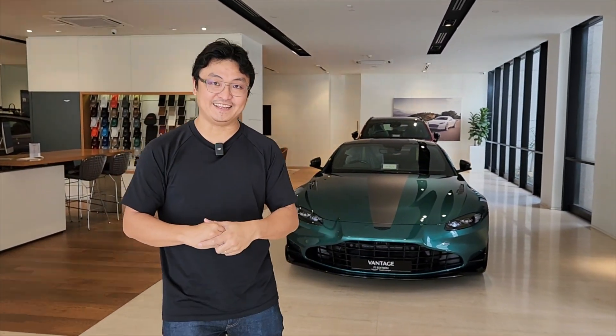All right guys, that is an Aston Martin Vantage we're all very familiar with, but today I want to show you something really special — the Aston Martin Vantage F1 Edition.